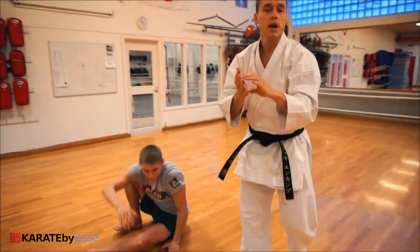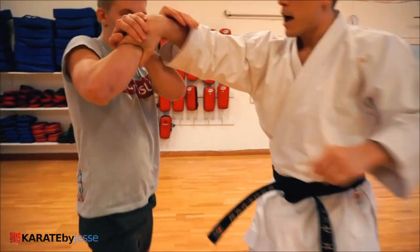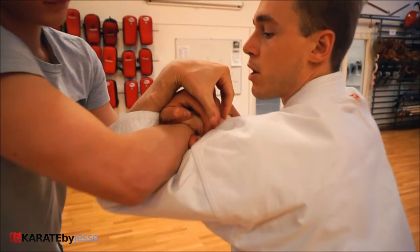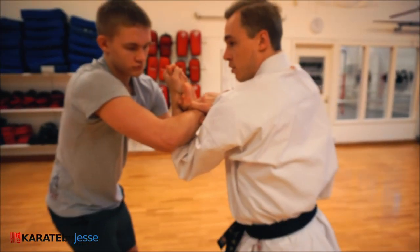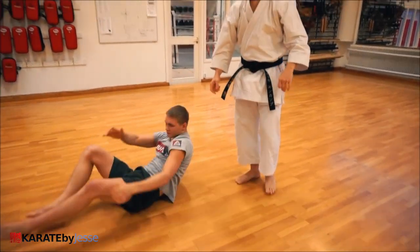Just grab whatever finger you can find. Again: he goes for number one, I drop down and stop, grab fingers, pull. Finger locks are super painful.